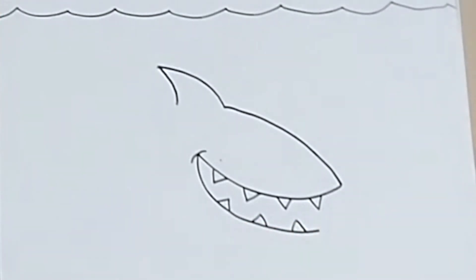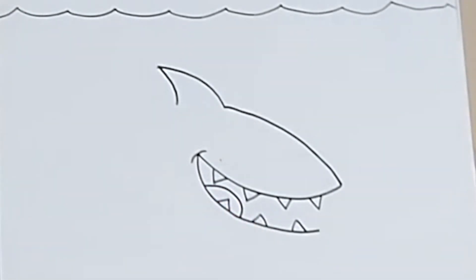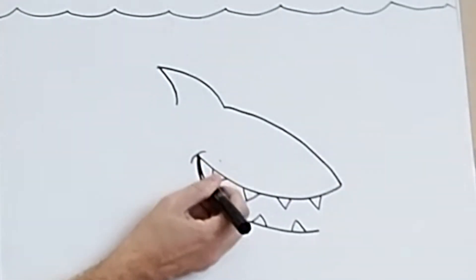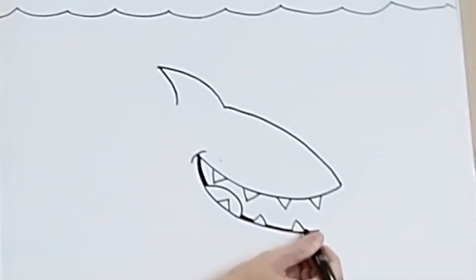Starting to take shape now. If you've got room, if you feel confident, you could put a little curve there for a tongue. Maybe shade a bit in on the bottom of the mouth like this, behind the tongue and teeth, which makes it a bit more 3D. Brilliant.